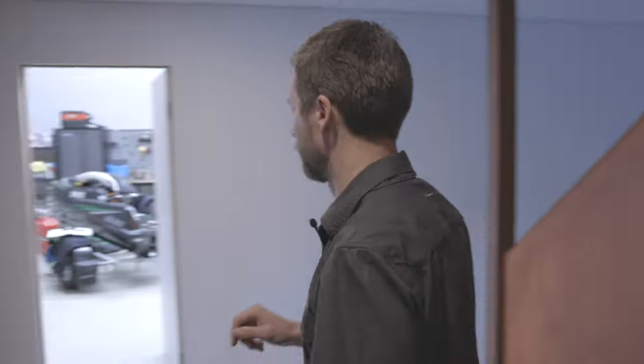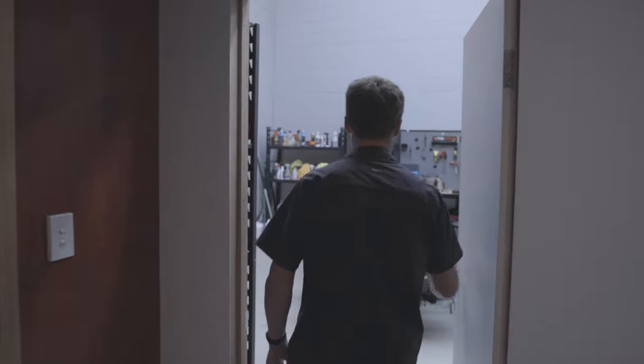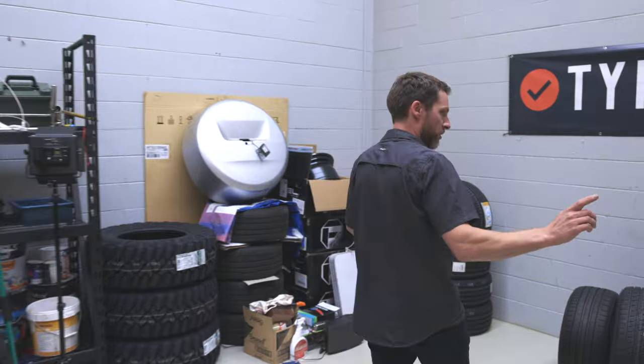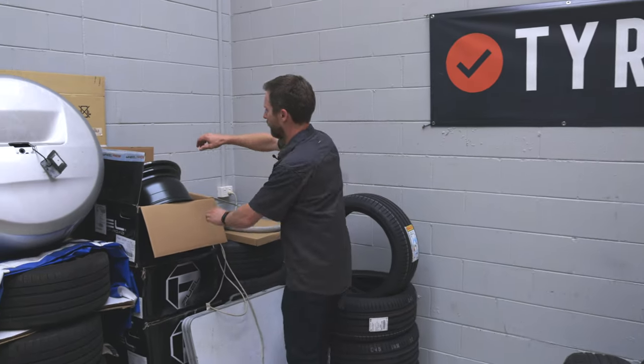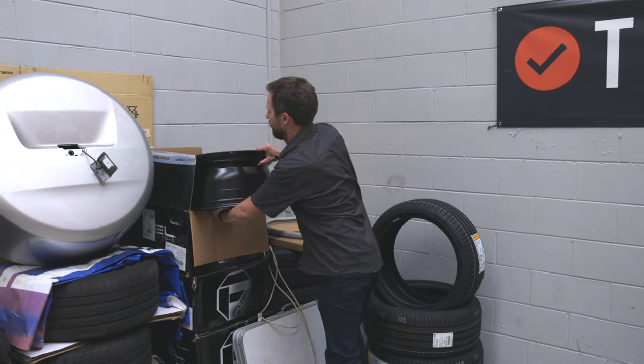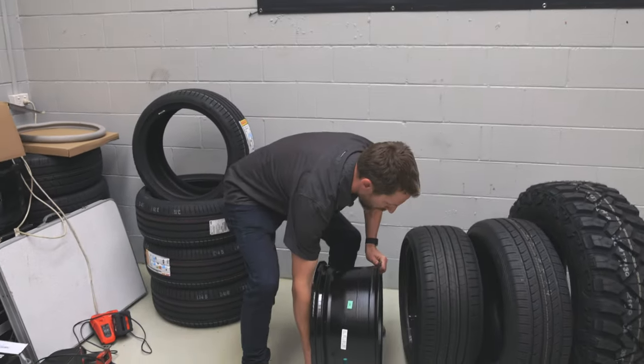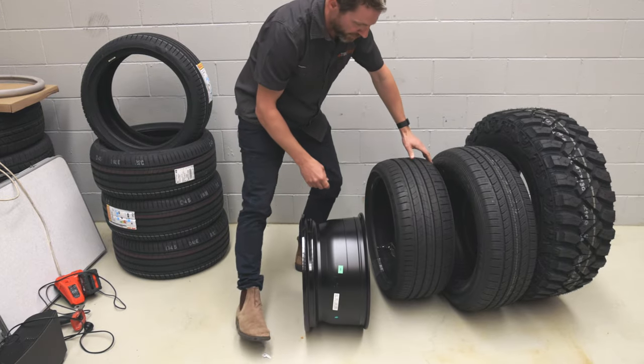Hey Jarrod, can you tell us about tyre beads? Yes, I'm glad you asked that. Come this way. That was a bit close, wasn't it? So, tyre beads. To talk about this we need a rim and some tyres, and we need a tyre.